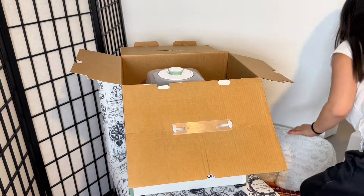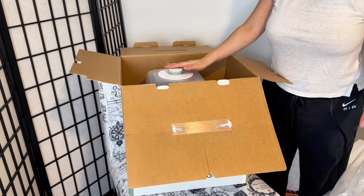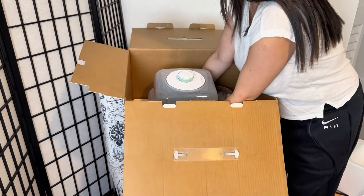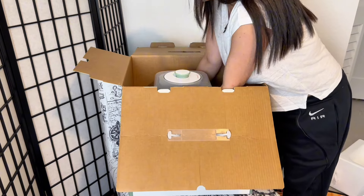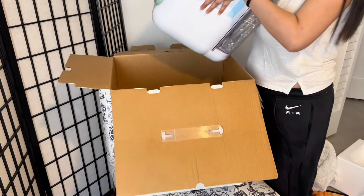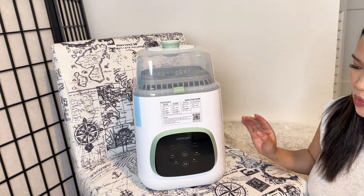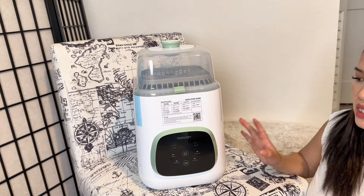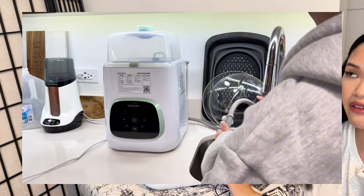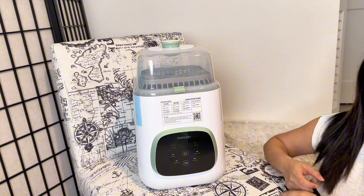I actually opened this box right when we first got it and immediately put it back because I wanted to do an unboxing with you guys. The machine comes wrapped in a poly bag. I'm going to gently pull it out of the box. I chose this machine because it's a little bit more square — it sits nicely and out of the way on my kitchen counter.